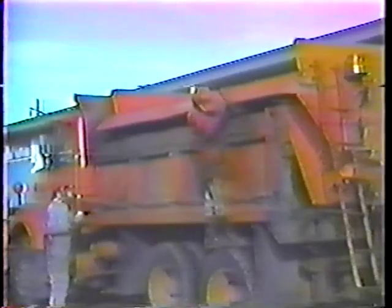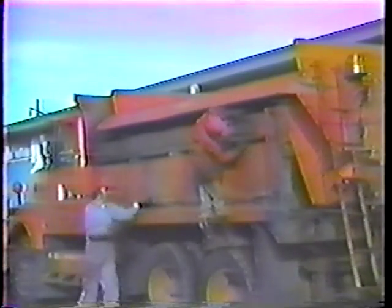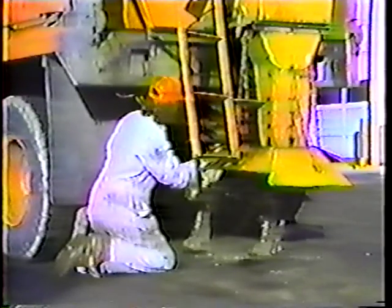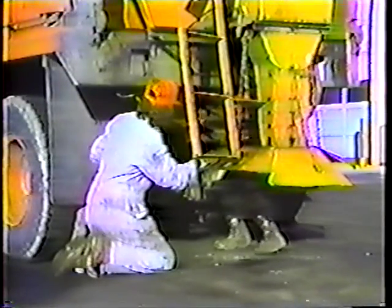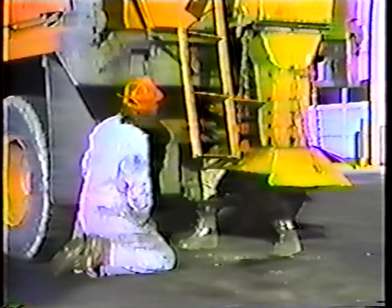Once you've got it centered, hook up the tie-down devices and make sure they're secure. The sander has its own lights, so make sure it is connected to the truck's electrical system. The sander runs off hydraulic power, so the last step is to hook up the hydraulic hoses — there are three of them: one to the conveyor motor, one to the spinner motor, and one return line. Be sure to wipe off the hydraulic fittings before hooking them up so you don't force dirt into the lines.